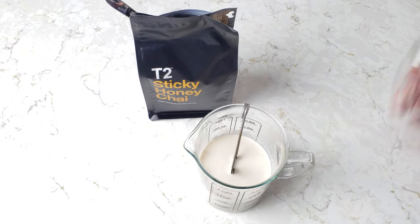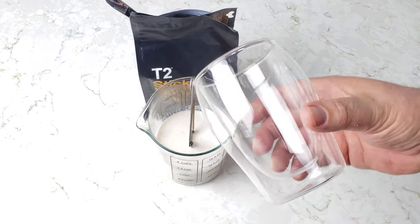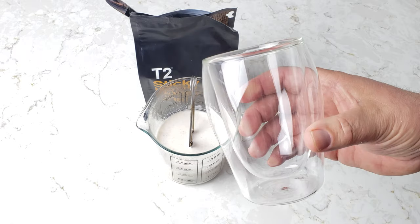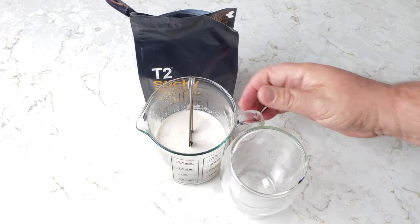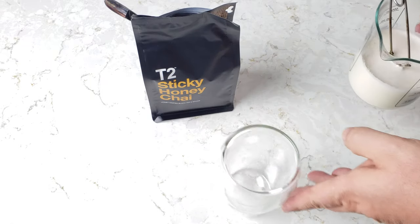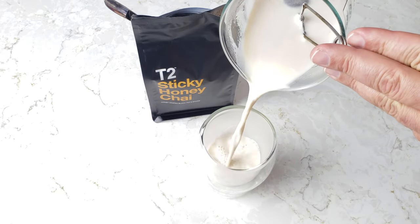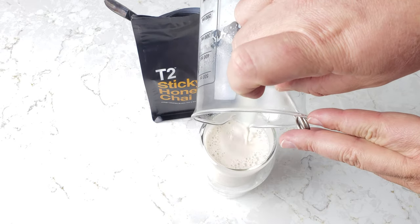I also bought some specialty double-walled teacups — thermos-y kind of cups. I got these specifically so I could show you guys each day when I'm doing tea, so you can see what it looks like in the brew. Let's pour this in here — maybe cool it down a little, a little chiwala style. There we go. I was curious how much these held.